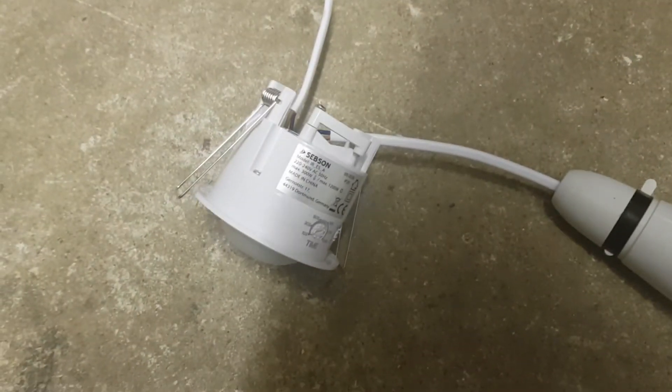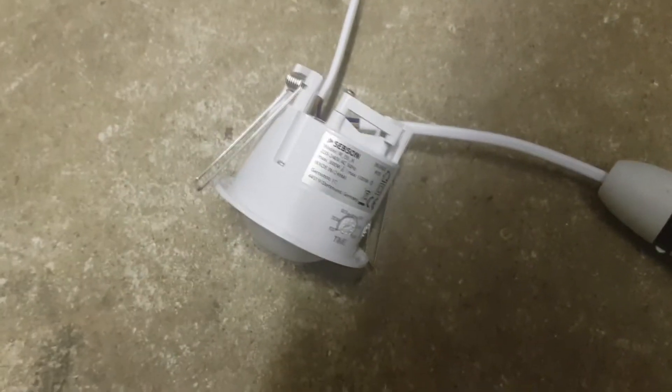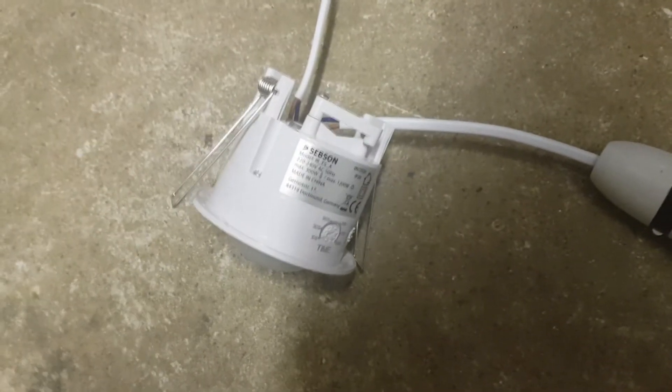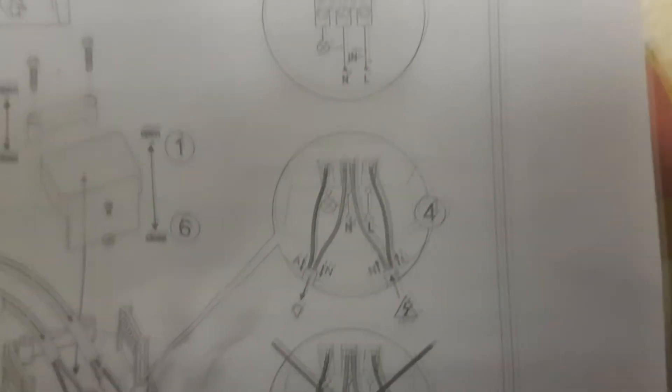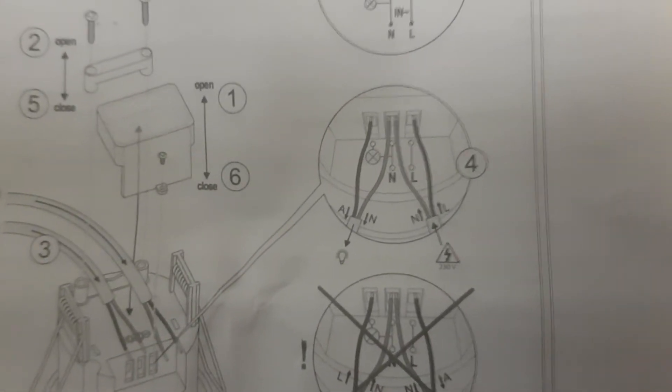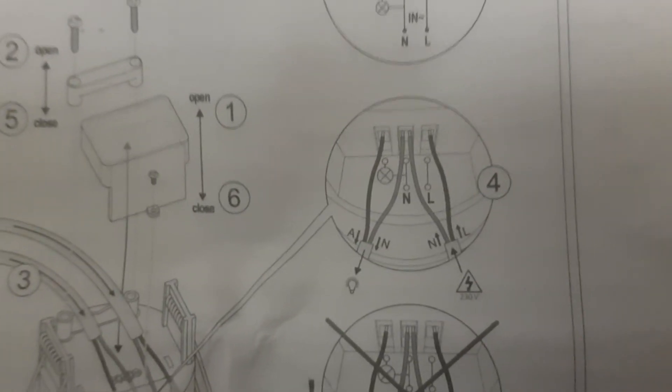If you've never wired one of these sensors before it can seem a little daunting — you don't just replace the switch. Don't get confused with the wiring; read the manual and look at what it says. Let's have a look at this particular picture, which shows it quite clearly.